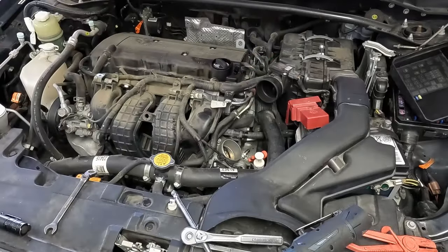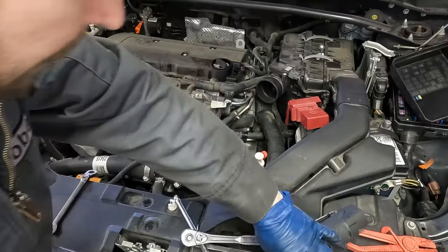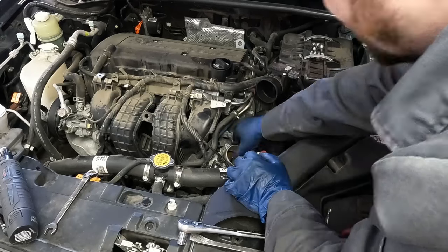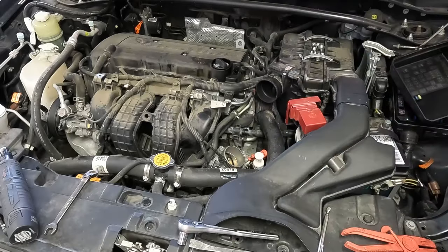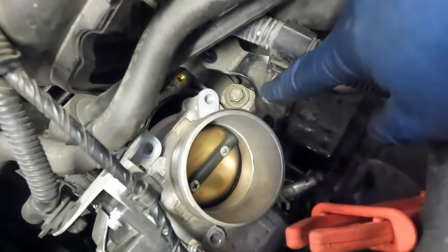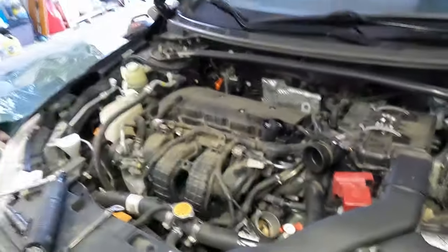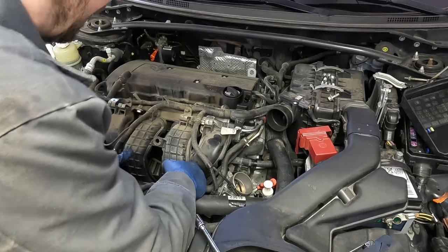There's a throttle body bracket bolt that we cannot get to — it's kind of tucked back and behind. So what we're going to do is go ahead and pull off the throttle body. There are four 10 millimeter bolts. Let's get those with a magnet. Let's see if we can get that one bolt — I think that's the one bolt holding this up, and then our intake manifold can slide out. Right behind here, that 12 millimeter bolt — we'll pull that off. Hopefully our intake manifold bottom can just swing out just a little. We only need like an inch. Get that with a magnet.